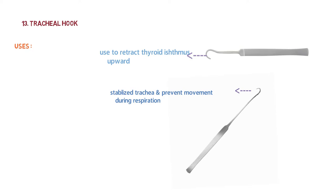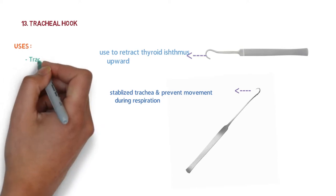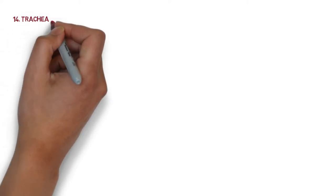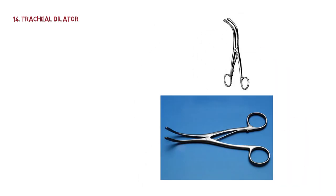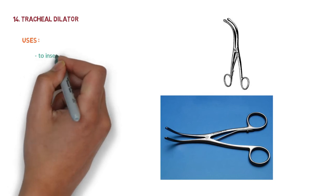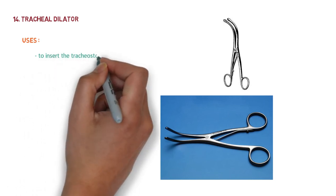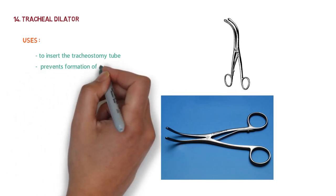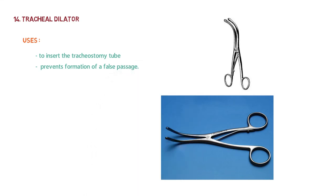Basically, the tracheal hook stabilizes the trachea and prevents movement during respiration so we can easily make the tracheal wall incision. It is used for tracheostomy. The next instrument is the tracheal dilator. It is used to keep the tracheal edges open after the incision so that the tracheostomy tube can be easily inserted, and it is also used to prevent formation of a false passage.